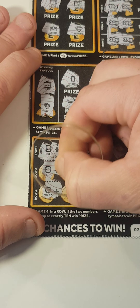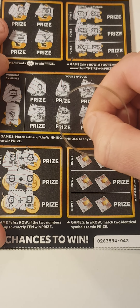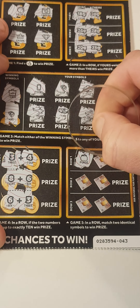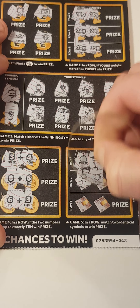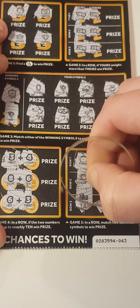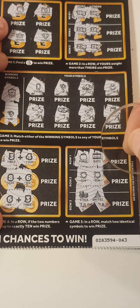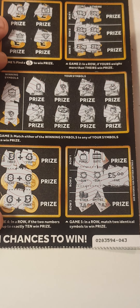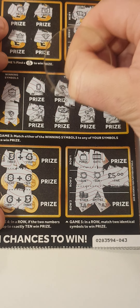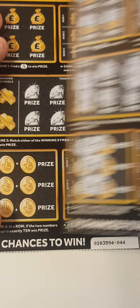Six and three. Get a matching pair of symbols: person, suitcase, sunshine and sunshine — we have two matches! And a triangle. So this is at least money back. We got five and a five — money back! Not complaining. On to the next one.